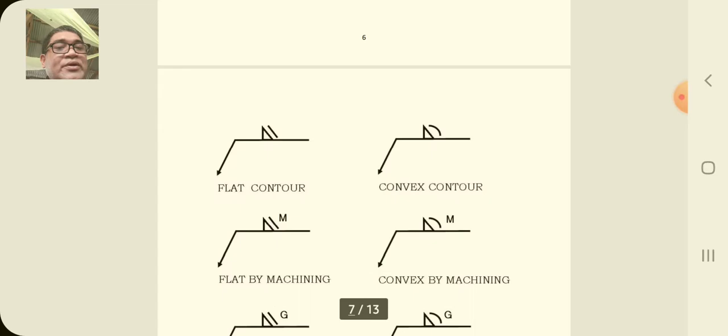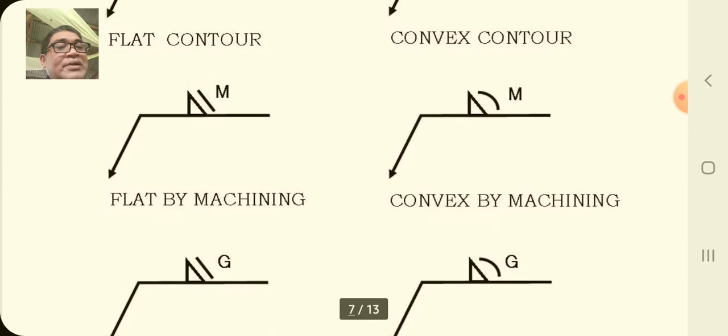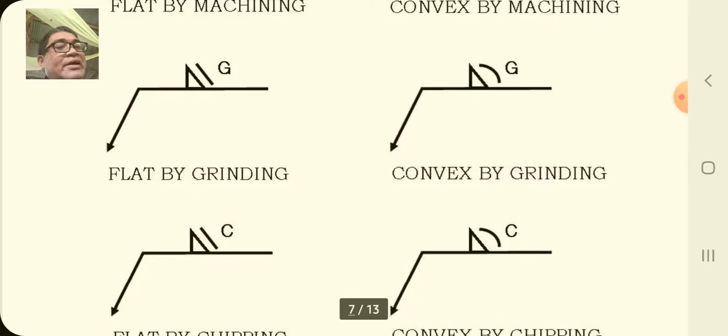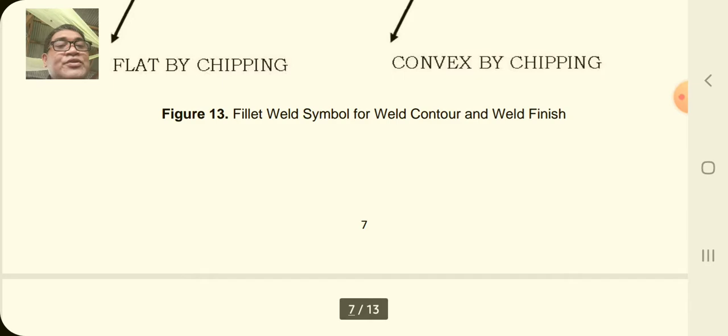After you weld, you apply the finish weld. We have the fillet on the other side — flat contour and convex contour. Another option is flat by machining and convex by machining. There is also flat by grinding and convex by grinding, and flat by chipping and convex by chipping. In weld finish you can also have flat finish, convex finish, and concave finish.